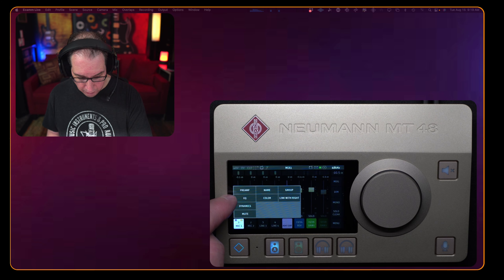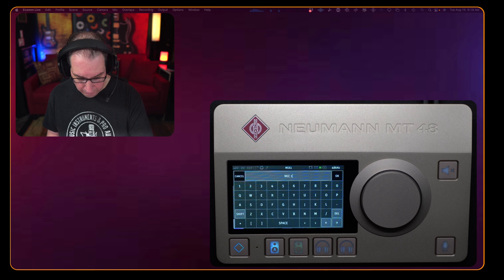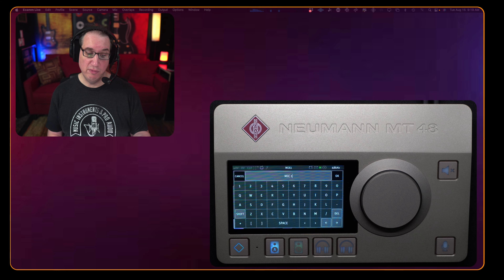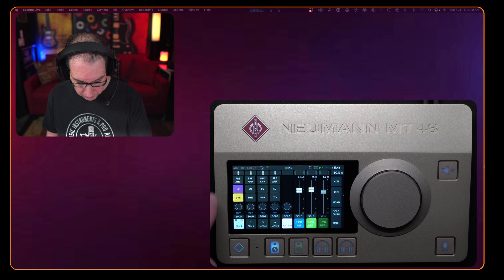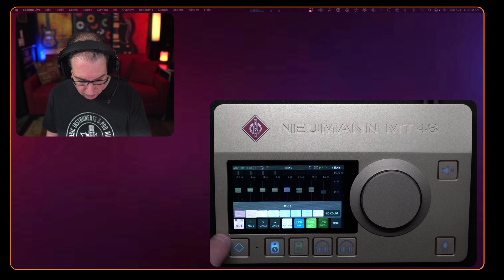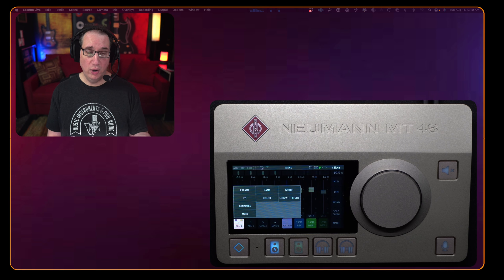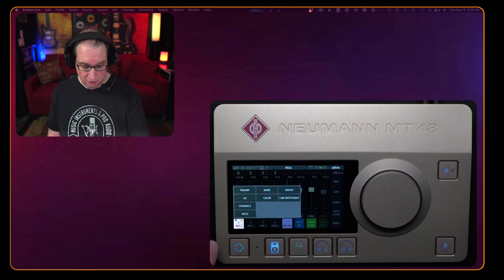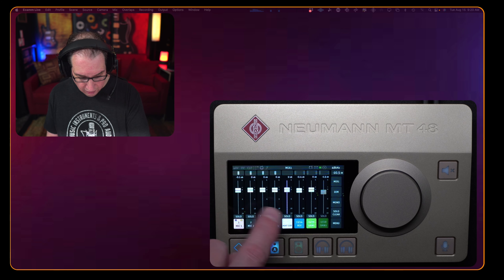Going back home and tapping the channel again, we can mute it, unmute it, name it — it's called Mic 1 by default, but maybe Mic 1 is your guitar and Mic 2 is your vocal. You can rename it with the on-screen keyboard. We can also change the color for each channel, group channels, or link channels together — like linking channels 1 and 2. All of that from this one little pop-up menu.